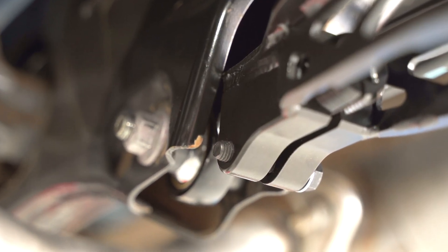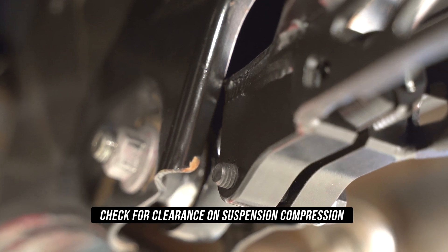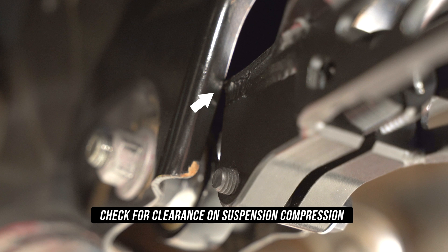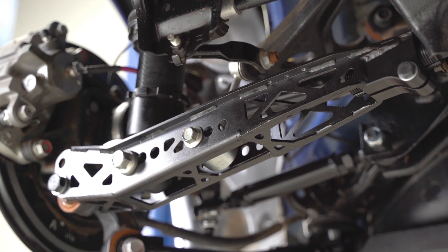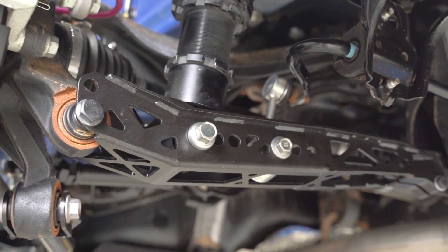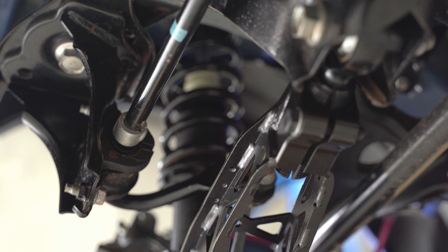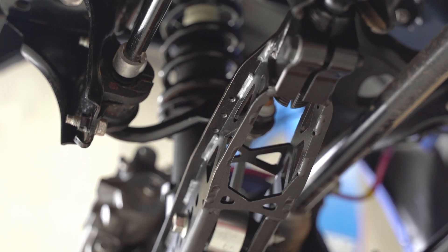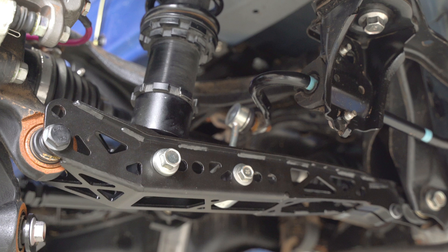Last but certainly not leastly, check that the arm has clearance on the subframe during compression. As you can see on the screen, we have a hair of clearance. If you didn't, you'd need to give your subframe a slight haircut. Roll out from the floor and look at the work you've just nailed. You now have slightly more confidence, hopefully more smiles on your face, more cuts and grazes, and a pair of slightly ripped pantyhose, a pet crock, and definitely, definitely, definitely more adjustment in your life.